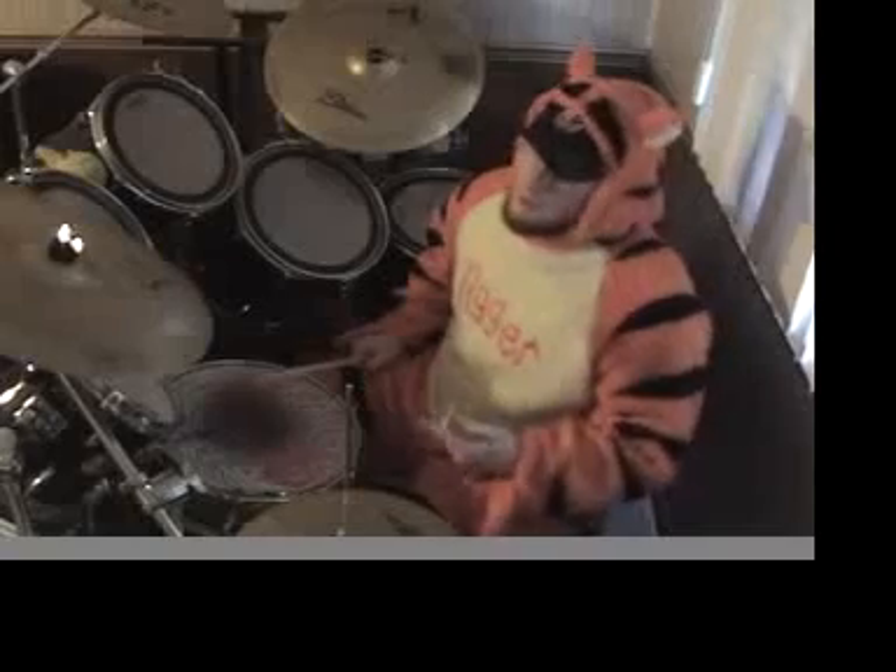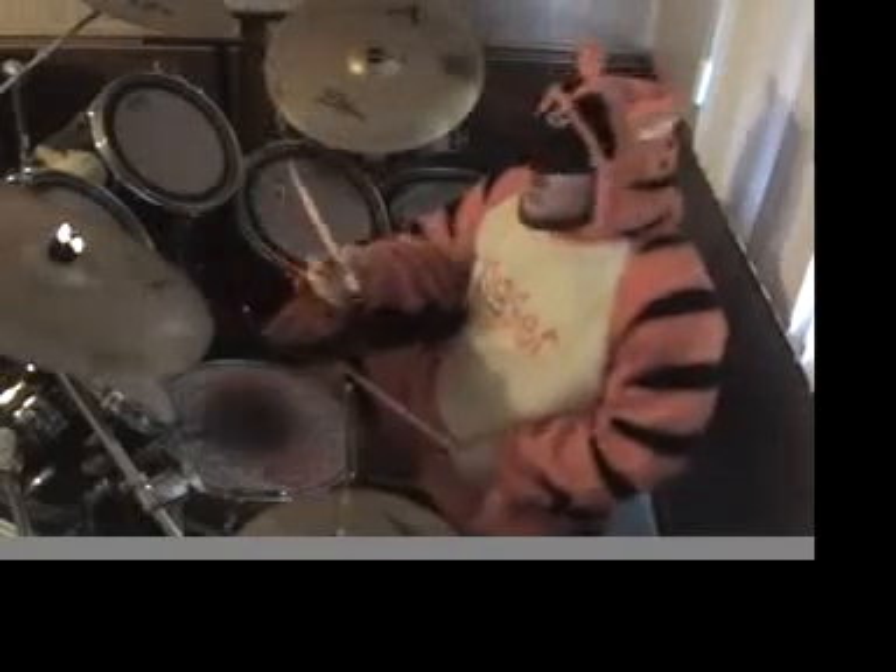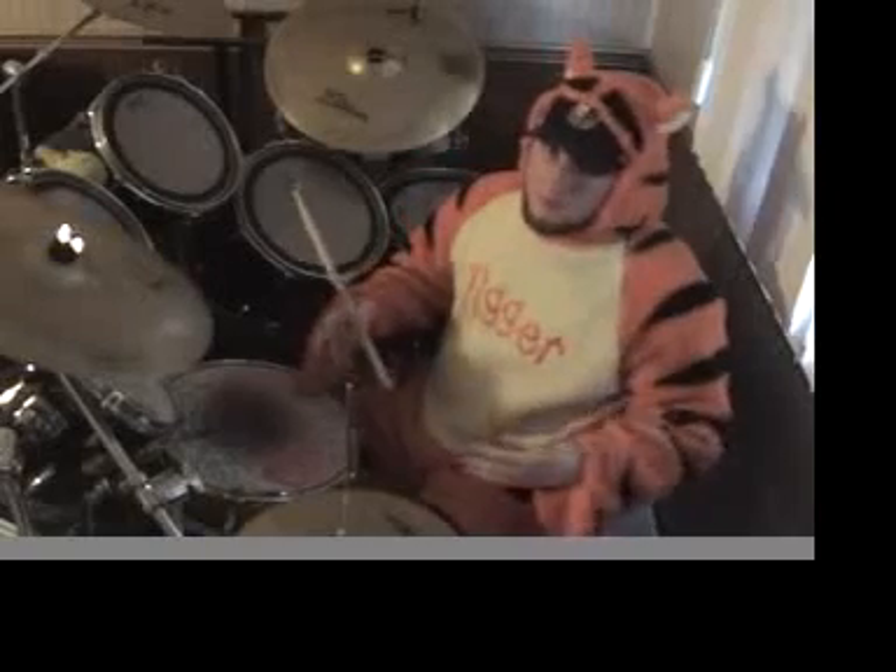That really shouldn't be too difficult. If you have a little trouble with it, just start a little bit slower. That way you can kind of get set up for the beat that we're going to learn today.